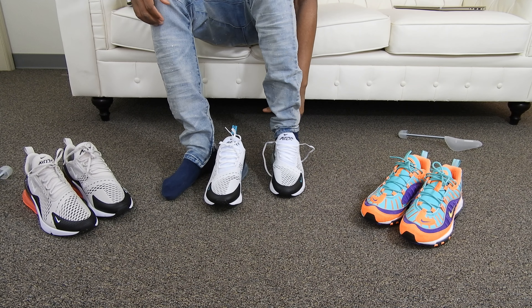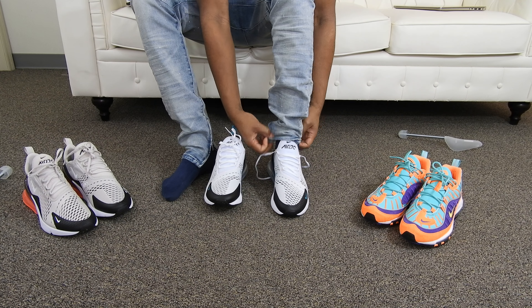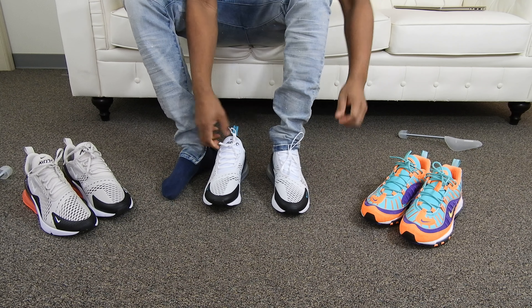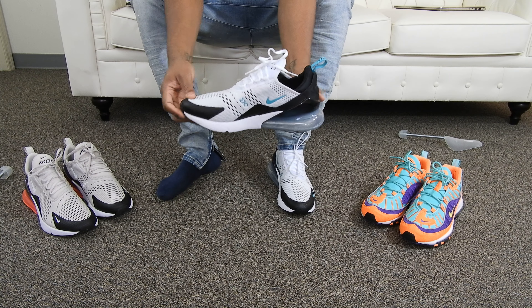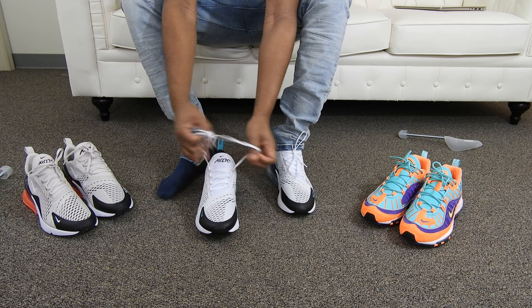I'll definitely leave the website down below where you guys can pick these up if you want a pair. This is the sneaker for the summer, I told you guys. This is it from me right here. Let me give you guys a couple looks at it in case you didn't get a chance from my previous review. Let me get these on my feet for you guys.